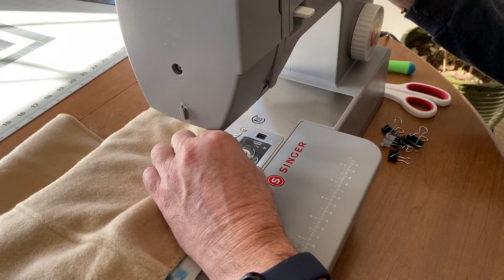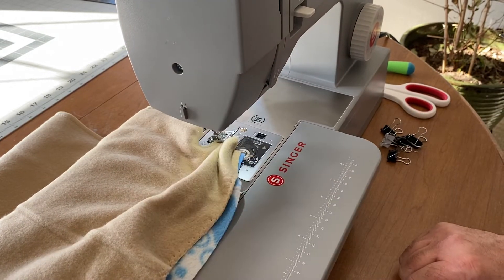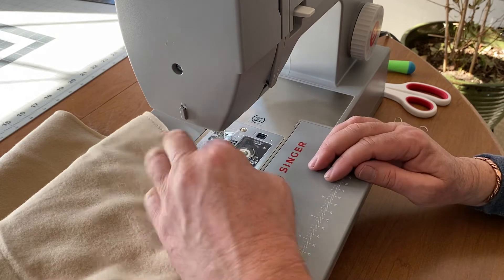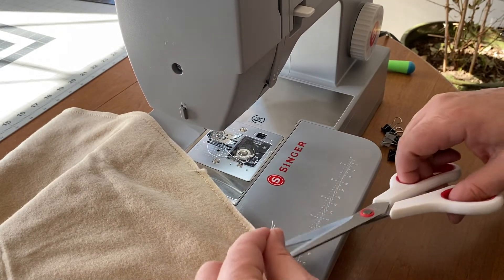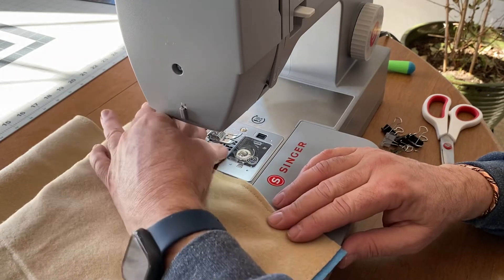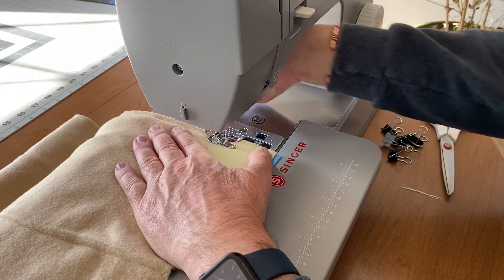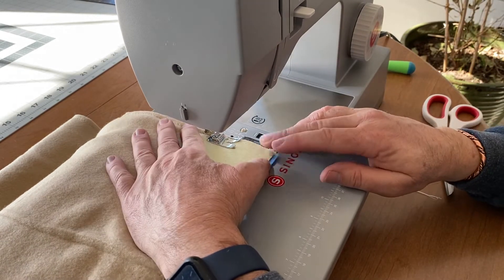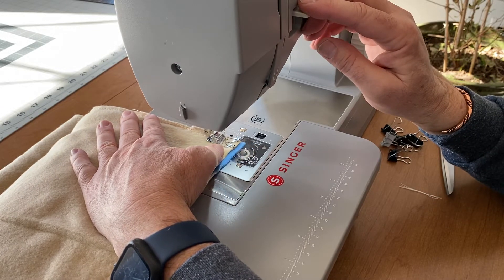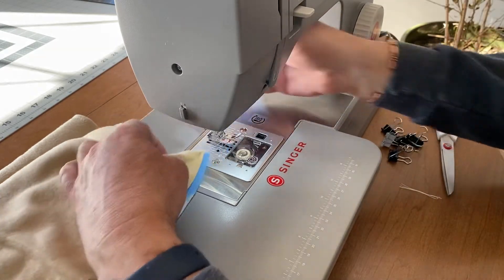Got kind of a mess here — sucked some of that fleece down into the feed dogs. I'll pause because I'm probably going to cuss. Got it loose. I'm going to go ahead and start back there — this will all be hidden so it's okay. It just kind of sucked down in there and got things messed up, so I'll pull my tail out of the way, go back to past where I was. I guess that now has a super back stitch on it.